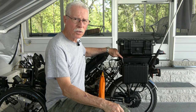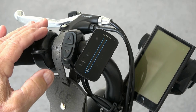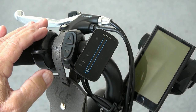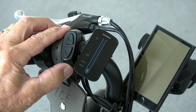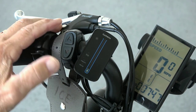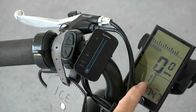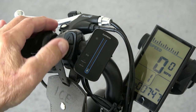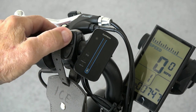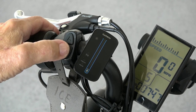Now let's look at the e-assist controls. Here is the e-assist control unit mounted on the left handlebar for easy access. Turn it on at the bottom — push and hold — and you have your screen showing battery level, speed, different screens, and power levels. The up and down button changes the power levels from one through five, which give you more and more assist and more and more speed.